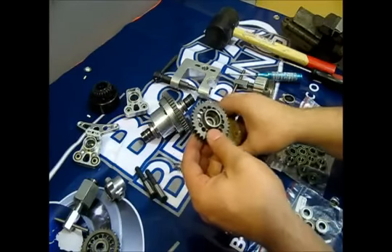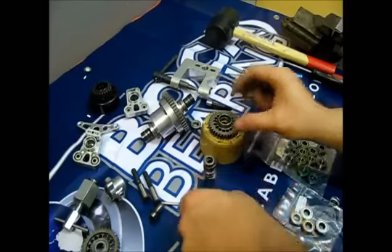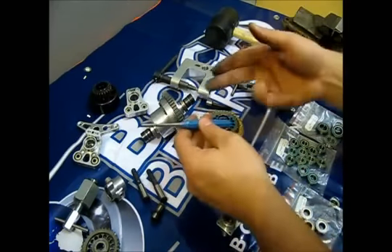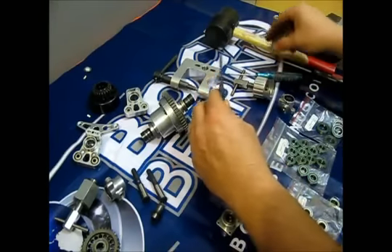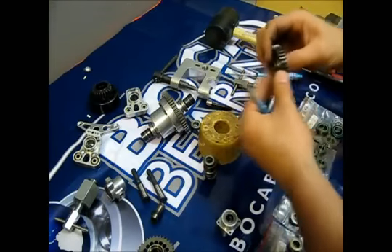To remove the bearings from the central gears, just push them out with a steel pin or with a bearing removal tool. Here it is — they fall off pretty easily.